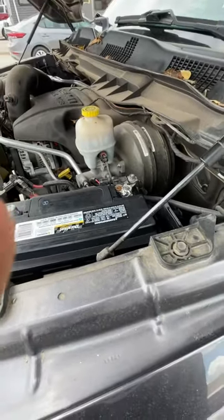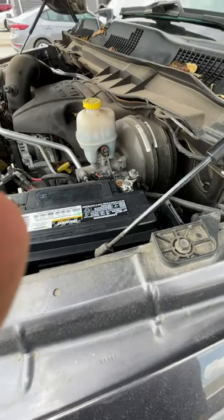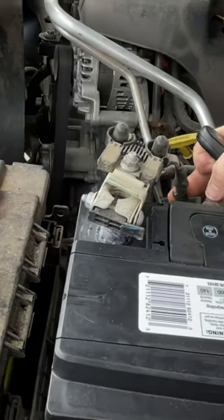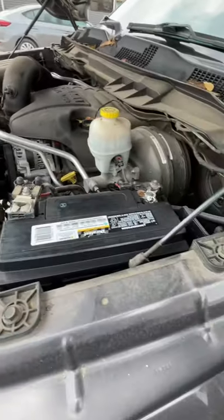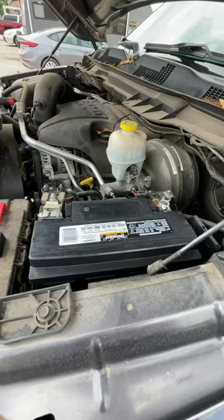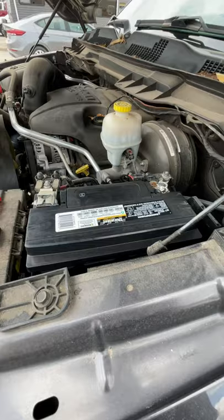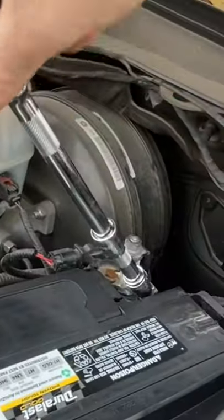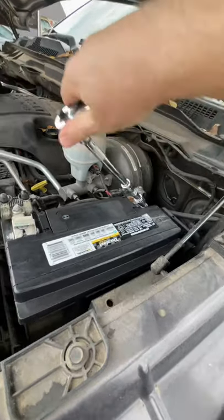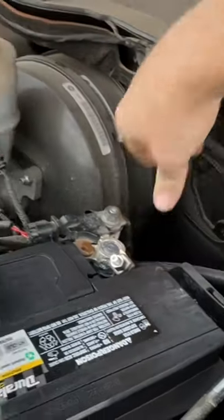The alarm's probably going to go off here once I connect the positive. Everything's good — we make contact. We're going to tighten that down. It doesn't have to be super tight. Move it around — it's nice and secure.